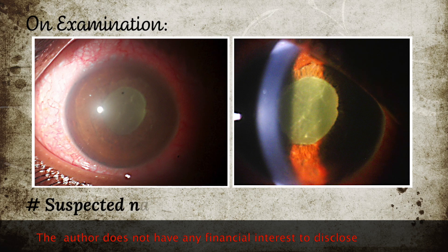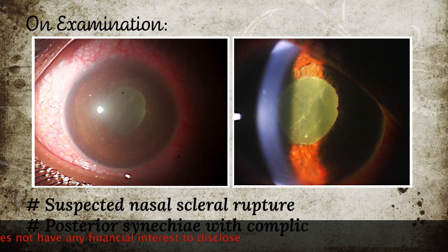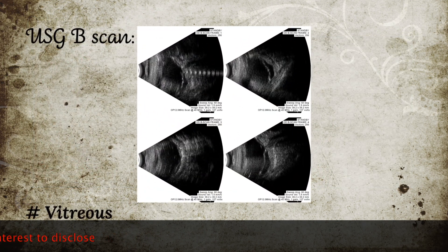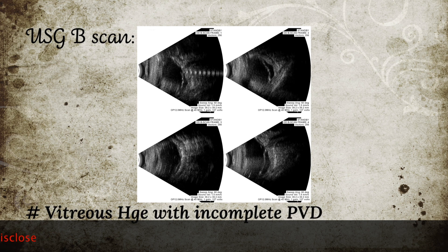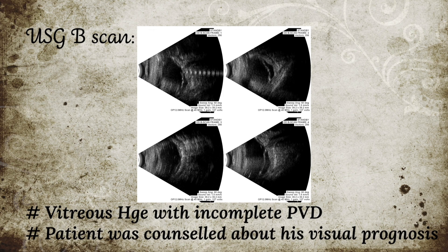On examination, there was a suspected nasal scleral rupture. Anterior chamber showed posterior synechia with complicated cataract. B-scan revealed vitreous hemorrhage with incomplete PVD. Patient was counseled about his extremely guarded visual prognosis and may need multiple surgeries.